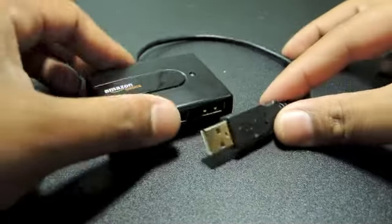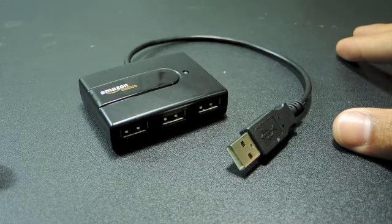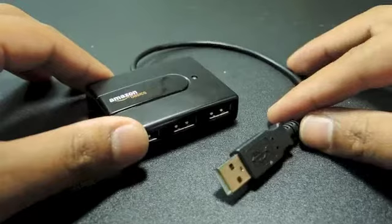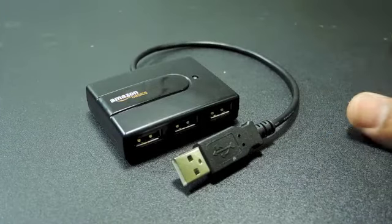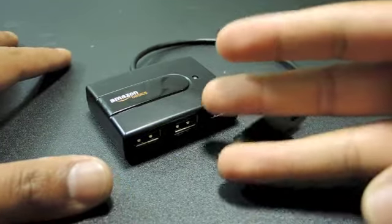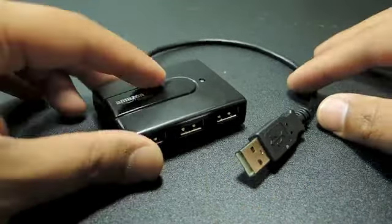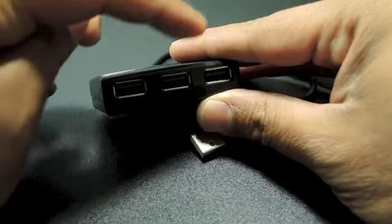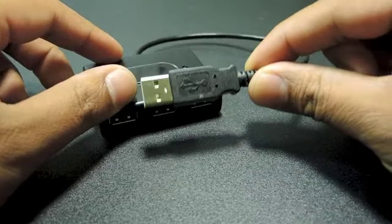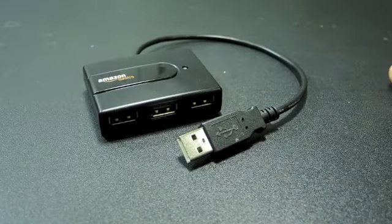What's up guys, I want to share this little four-port hub from Amazon. We basically use this a lot, especially when we're traveling. The laptops that we use only have three USB outputs, so this actually allows us to download up to four of our cards at the same time, just by using one USB port from the laptop.